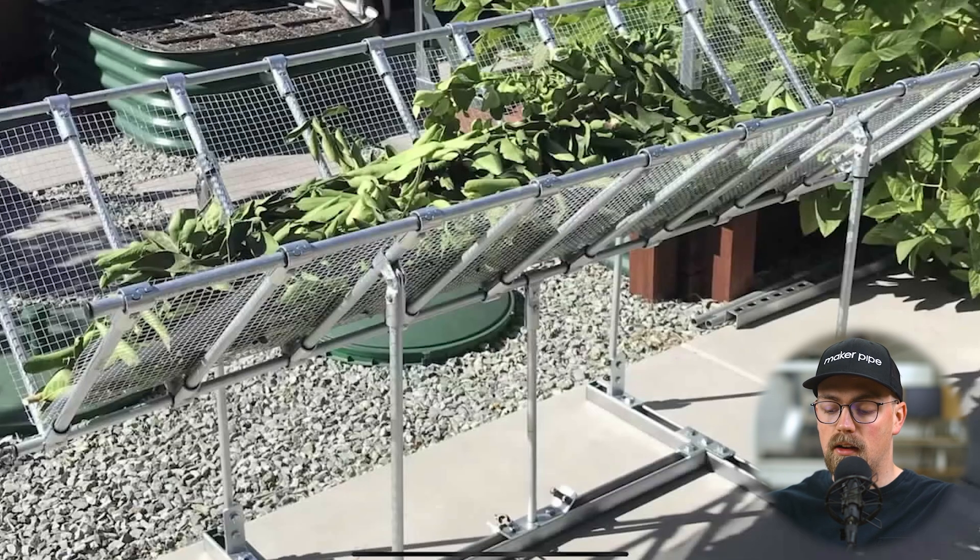This is really cool, and there are a lot of cool things here even if you're not making a drying rack — a lot of cool techniques you can incorporate into whatever it is that you are making.